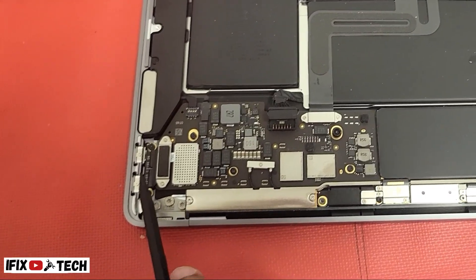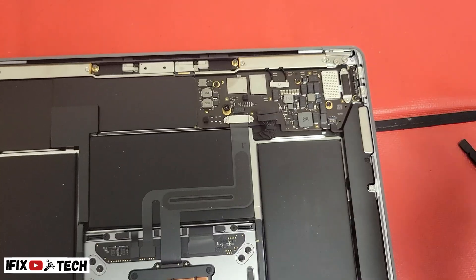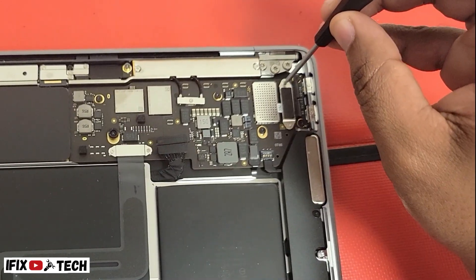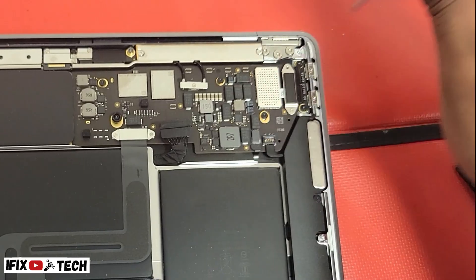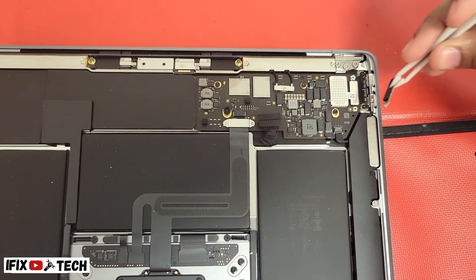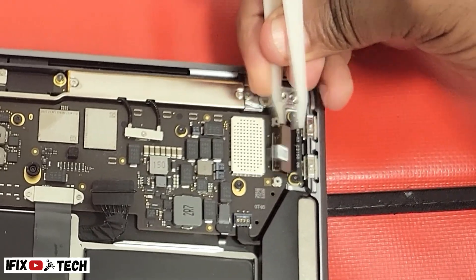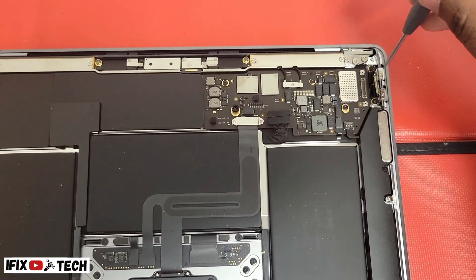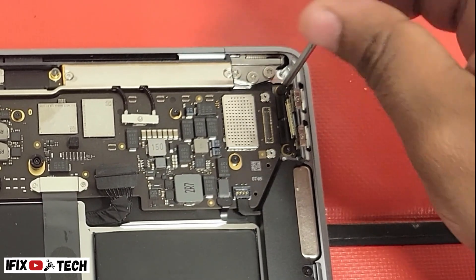This component right here on this corner is the USB ports, but it's going to be more comfortable if you flip the computer over. Using a T3 screwdriver, let's remove the two screws from the coil, then disconnect the port flex cable.